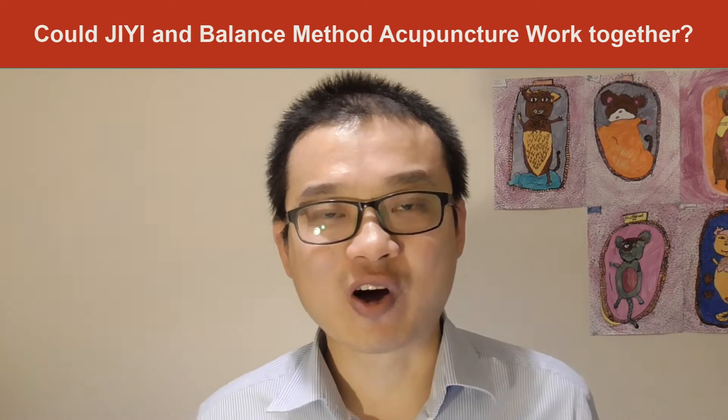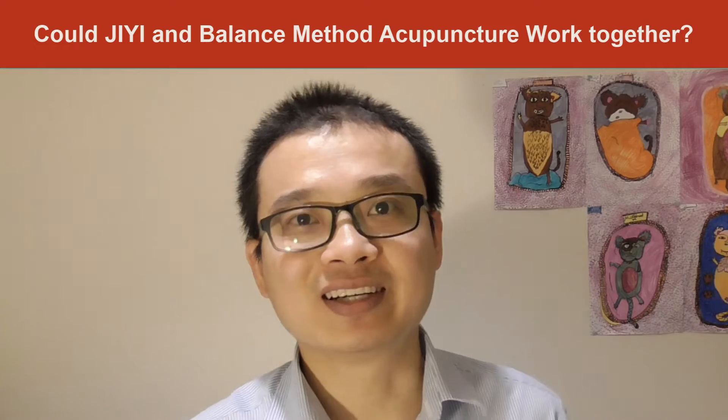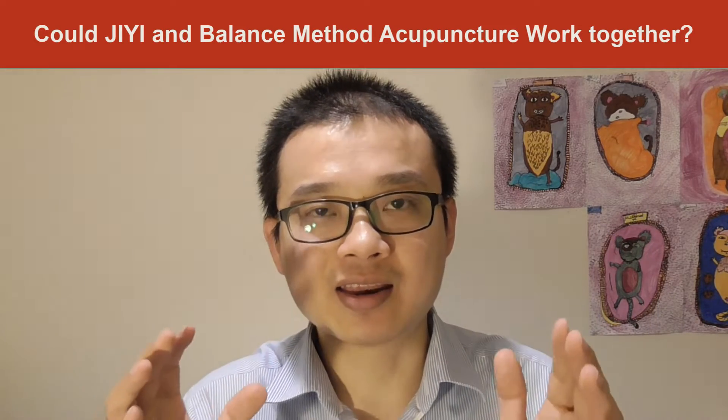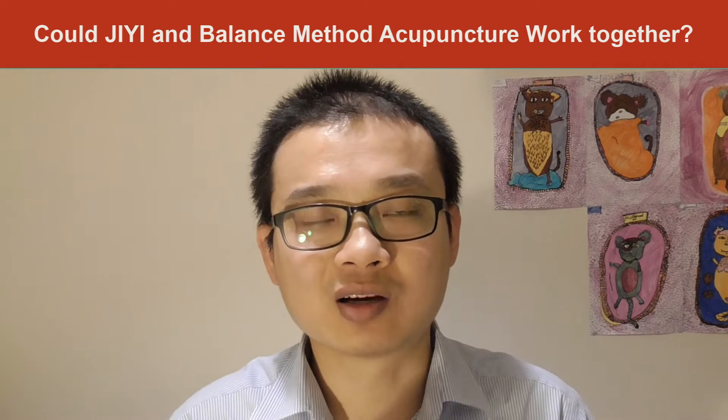Hi everyone, welcome to my vlog. In today's vlog, I'm going to talk about whether GE acupuncture and balance method acupuncture are going to work together.